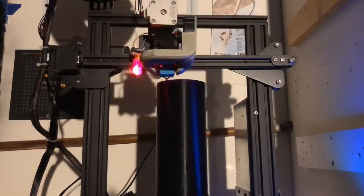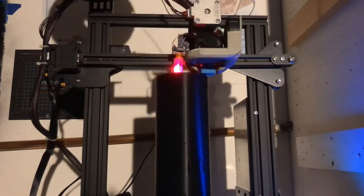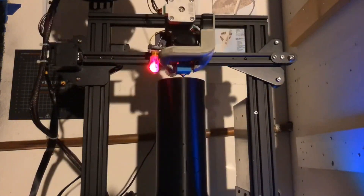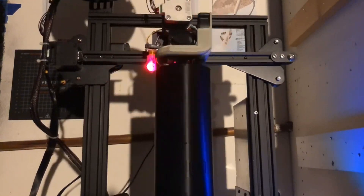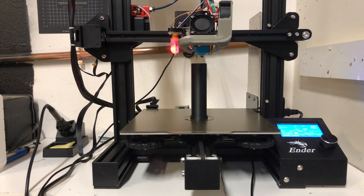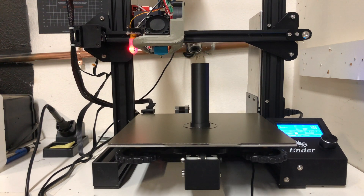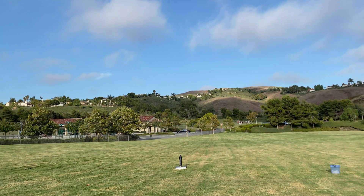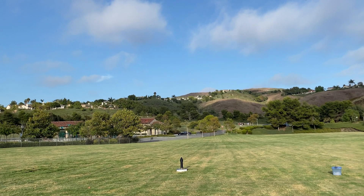After we finished printing and testing the ejection system, it was time to print the final parts, including the airframe and the TVC adapter. Since we now have printed and tested all the components, it is now time for Frontier Flight 5.